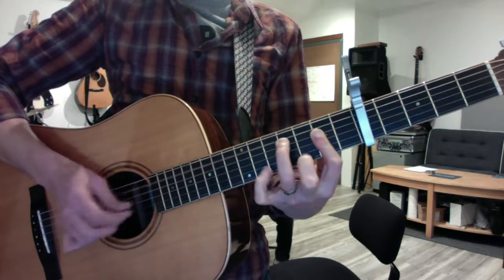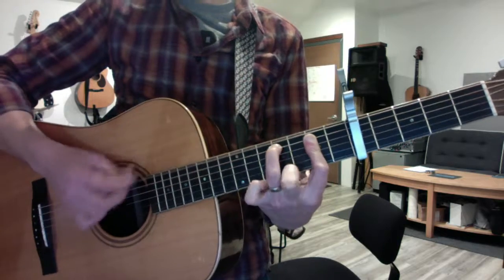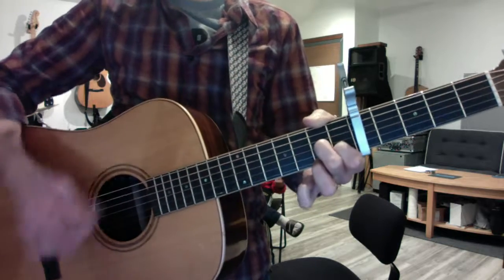Knock a B7 chord. And a reinforced E. Yeah, that'll be it.